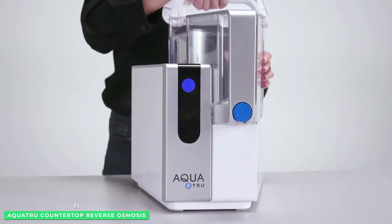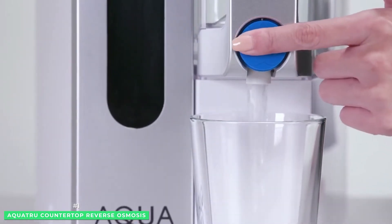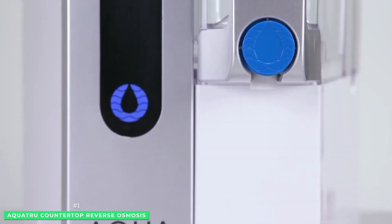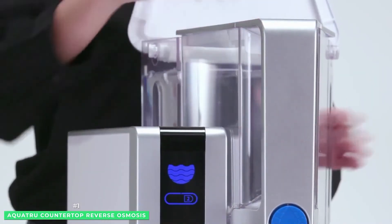AquaTrue's design is perfect for your kitchen or office, even your RV. Its compact design weighs 27 pounds, measures 14 x 14 x 12, and can purify 1 gallon of tap water in 12 to 15 minutes.